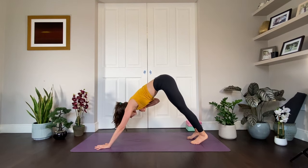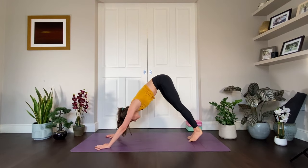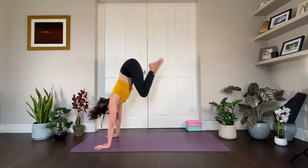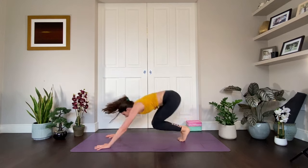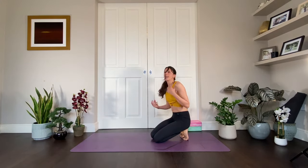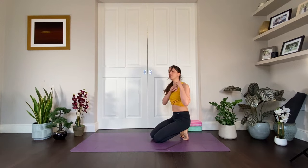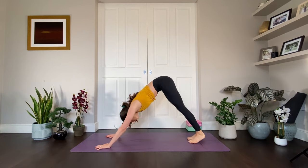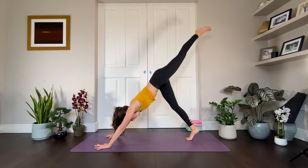Hold and breathe. If you feel like you want some more dynamic movement, you can tiptoe the feet forward, bend through the knees and take five little bunny hops — leaning into the hands, imagine there's a balloon tied to your butt going up towards the ceiling. So instead of thinking jumping the hips forward, you're thinking of jumping upwards. Take one more of those little hops and then inhale your left leg high to the sky.